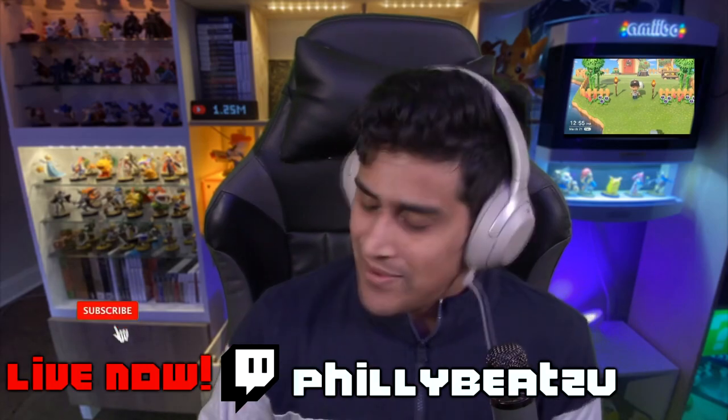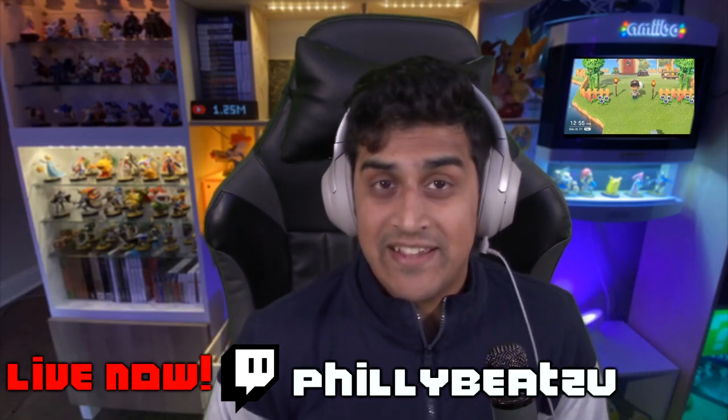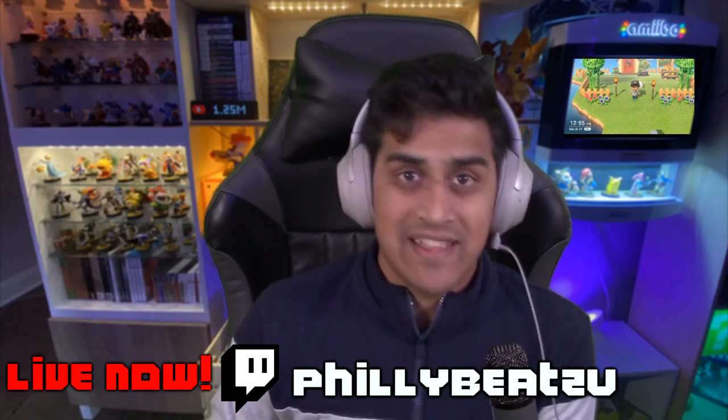Hey guys, welcome back to another Animal Crossing New Horizons video. If you want to watch some live playthrough of the game and hang out with me and play along, you can go to twitch.tv/phillybeatsyou. The link will be pinned in the comments down below. Now let's talk about today's video.